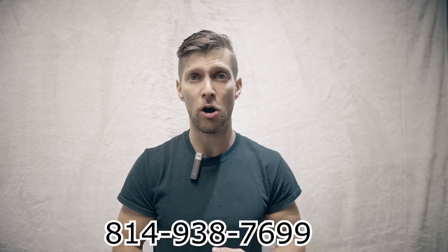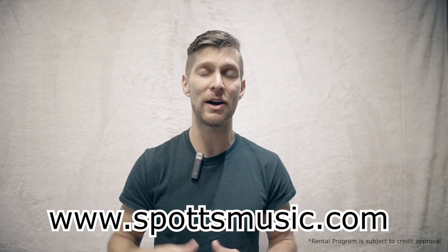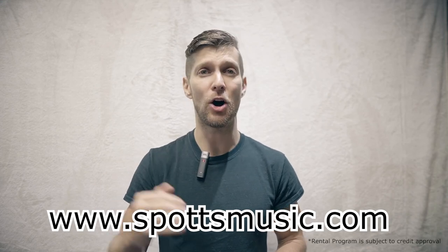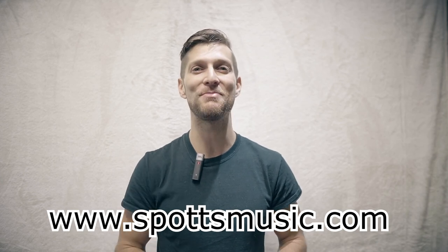If renting is something you'd like to do, you can either give us a call, stop into our Dubois store, or simply fill out our online application at SpotsMusic.com under the School Band tab, select Online Rentals, and we'll get you taken care of. Have a wonderful school year and keep making music.